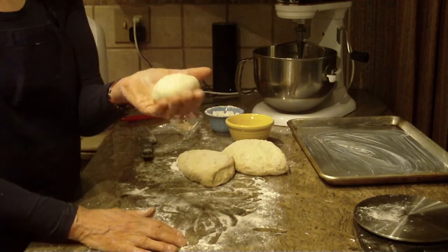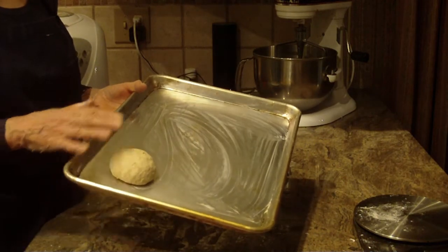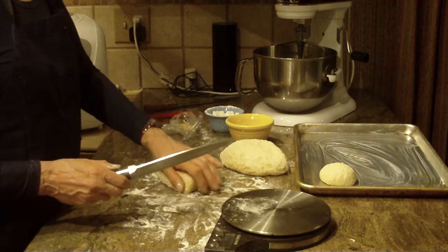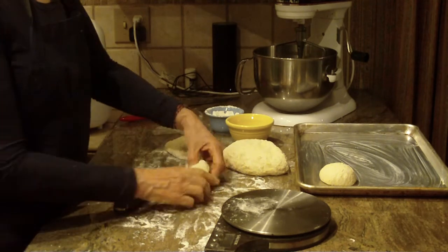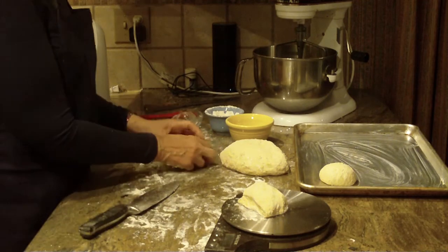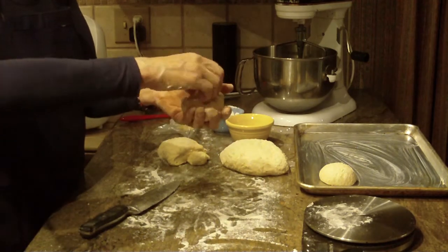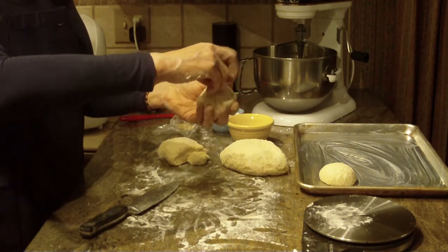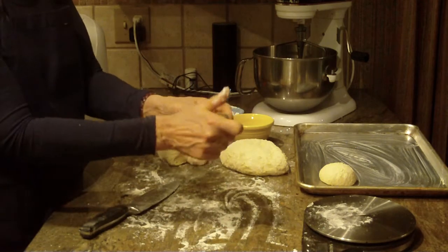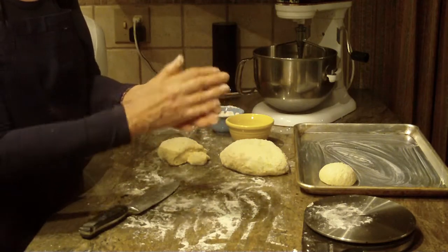You're going to need a cookie sheet — I heavily grease mine, or you can use parchment paper. Let me do one more so you can see. I just flatten it out a little, bring all the ends in underneath almost to a little point, then press it in with a little flour, and finish by rolling it in my hands so it comes out to a nice round shape.